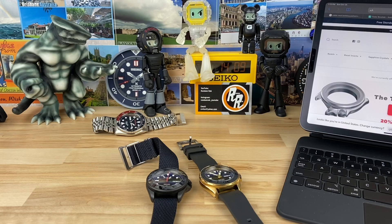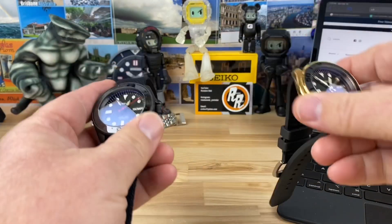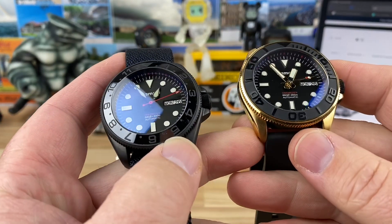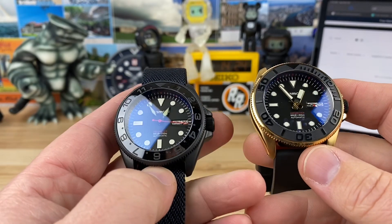It's been a while since I've had a mod or a build watch on the channel, so I'm going to have two of them at once here. What we have are a couple of full-on Namoki builds — all parts were sourced from Namoki.